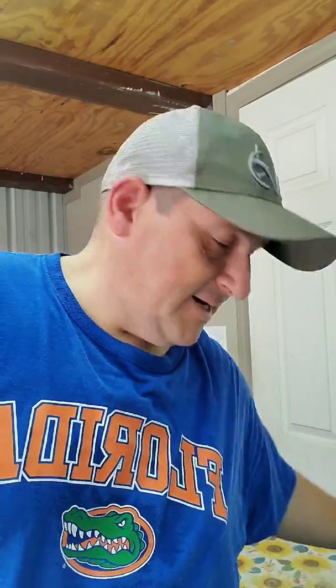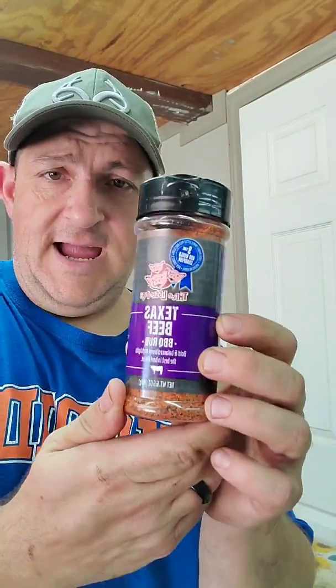I saw him do this so I'm going to try to imitate it today. The only thing I don't have is his personal rub, but I'm going to use a different rub — Texas Beef from Three Little Pigs — and we're going to do the wet one with that. Then for my dry rub I'll use salt, pepper, garlic, and onion powder. I have some butcher paper and I'm going to wrap the dry ribs in it to protect the bark.